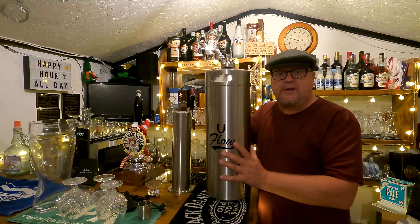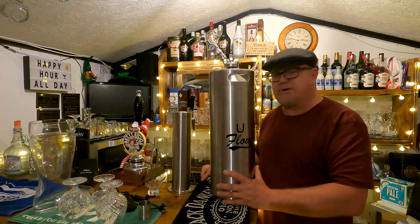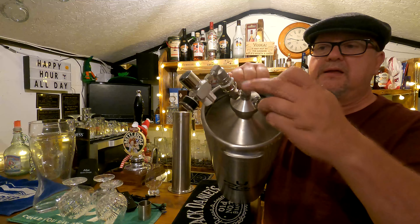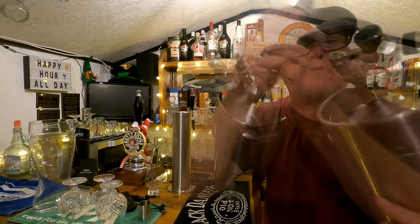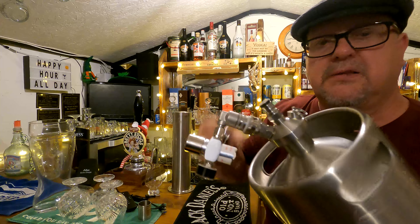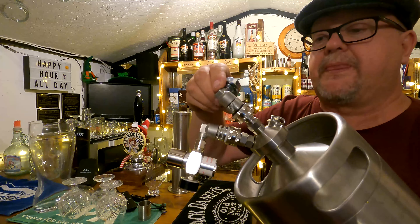Good evening, welcome. Just a quick short video. There are a few people on the uFlow website, or people that own these kegs or similar kegs to these, having trouble getting the coupler on top to fit in there. So you need to get that onto there, which is where the beer goes on top. I've already got the gas one fitted on there.